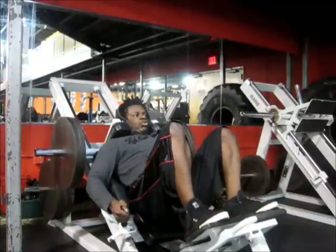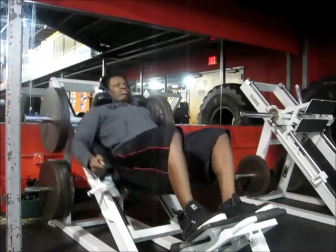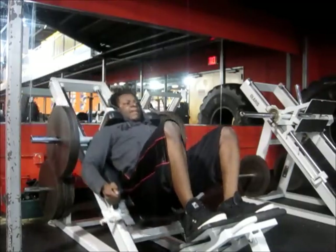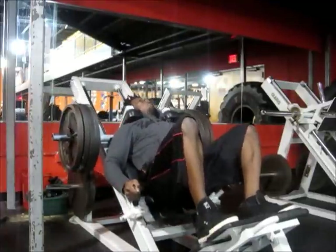Then I went on to hack squats — had to get my position right. Six to eight reps. Started with two blades and then went to four blades. I only did two sets for this one; no need to do a lot of warm-ups since my quads were already warmed up. This is really for the outer sweep of my quads.